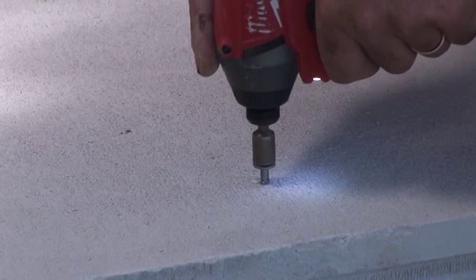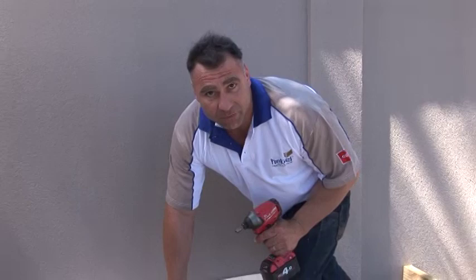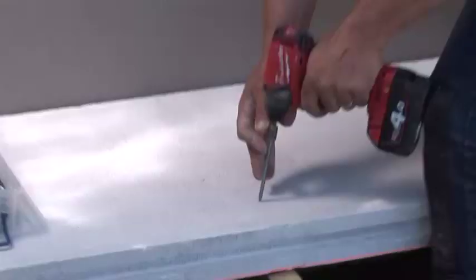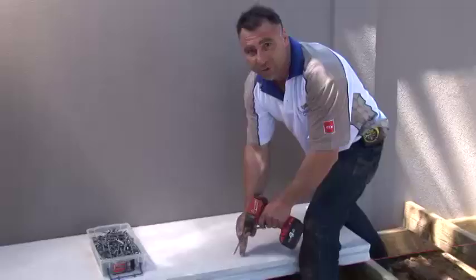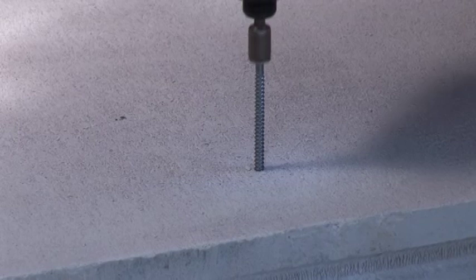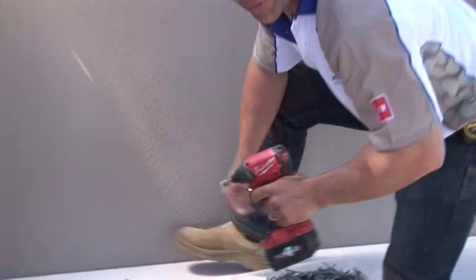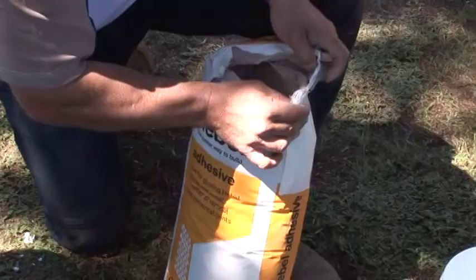Now we're ready to screw off the first panel. When you're screwing down the panels they're about 75mm thick. You've got to go into the joists, use 100mm hex head screws, 14 gauge. Make sure you screw no less than 50mm from the ends, and you want to countersink them at least 10 to 15mm. The great thing about Hebel is when you screw it in, you don't have to pre-drill.